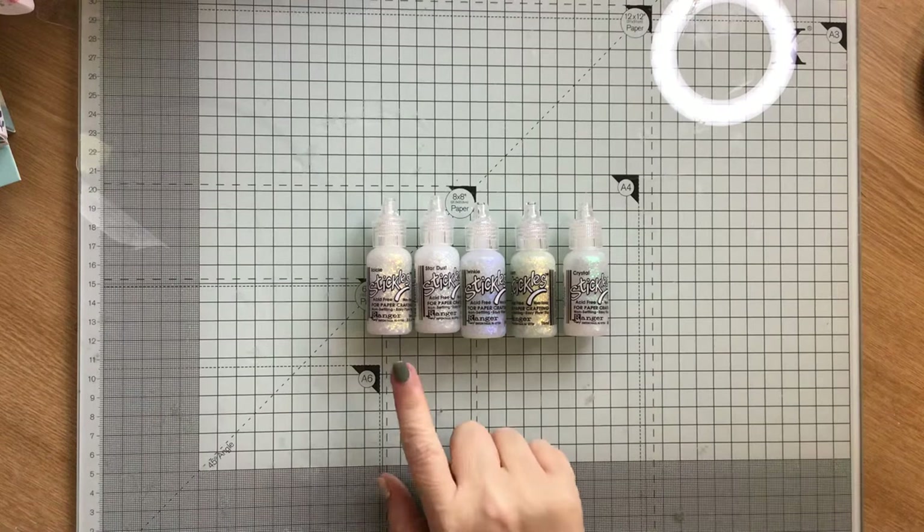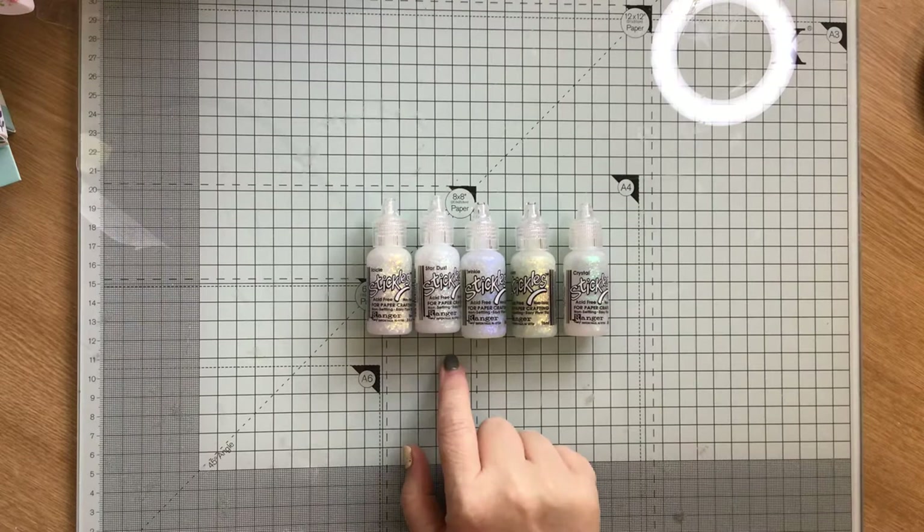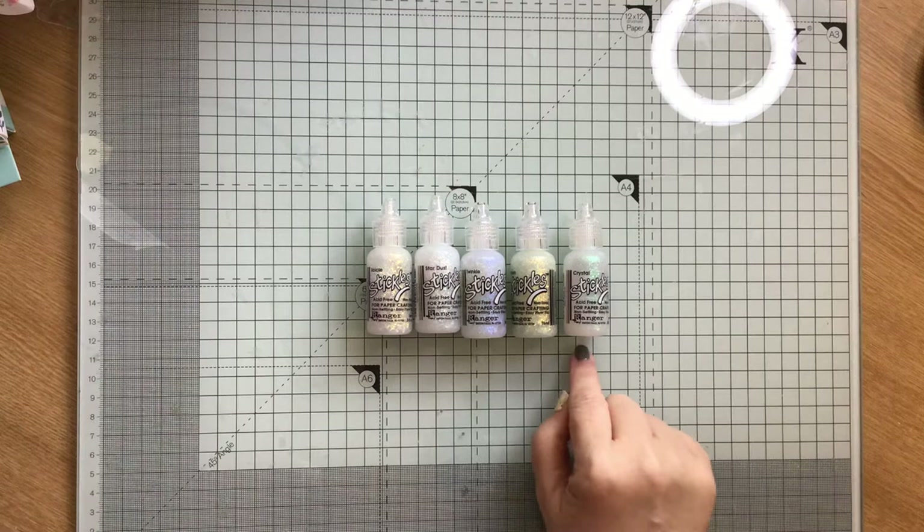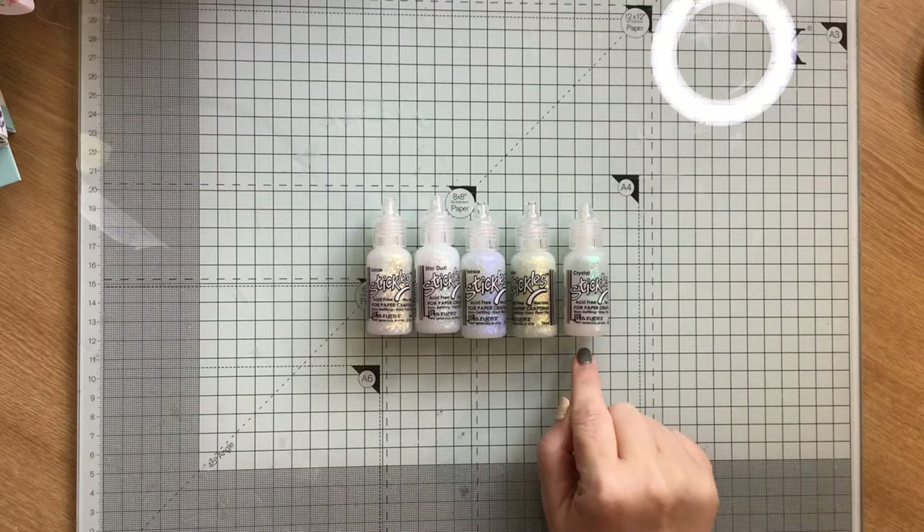They were off eBay and they were £2.79, I want to say. Now on Amazon they're £5 something. I think the crystal one was a little bit more — I think that was £3 something. But the crystal one on Amazon is £5.99, or it was when I looked.